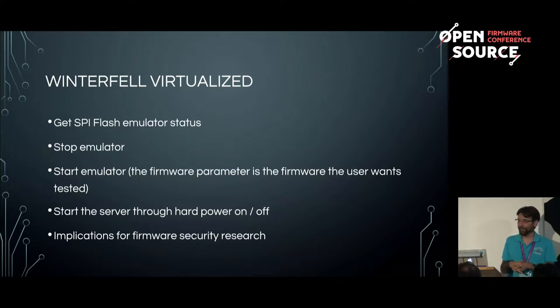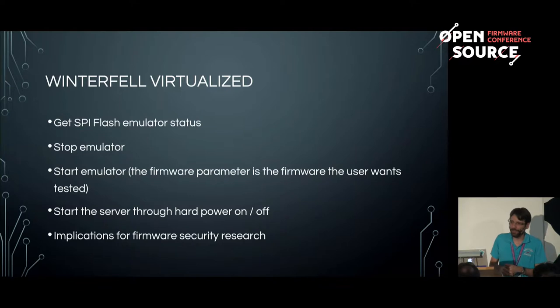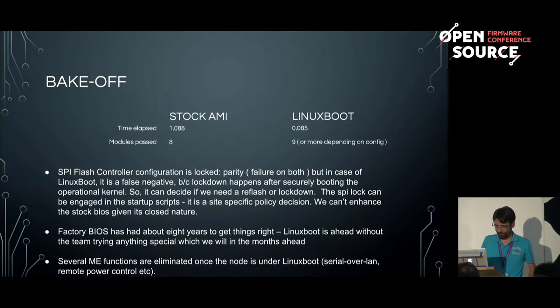We are using this approach for both the Linux boot project and our own projects. I was going to do a live demo — I was connected to the servers — but my internet connection died, so I'll try that tomorrow afternoon. The point is: with this technology you can be anywhere in the world, get access to data centers, and reach the firmware level remotely.